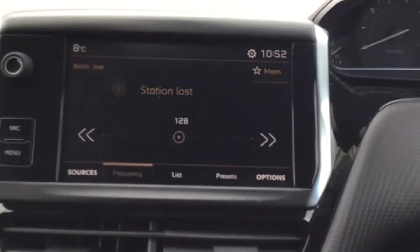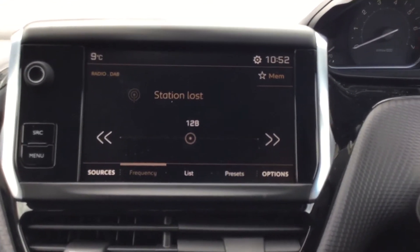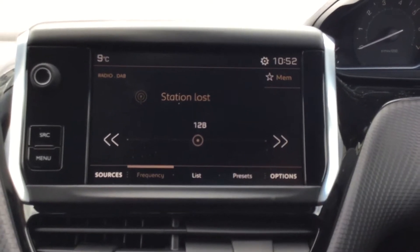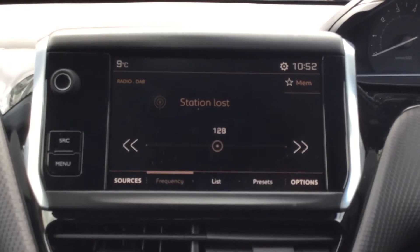So the first thing you do get on the touchscreen is your digital radio, which is good because it means you'd be able to listen to a wider range of radio stations. It does also come with Bluetooth, so if you wanted to listen to your own music you do also have that option as well.